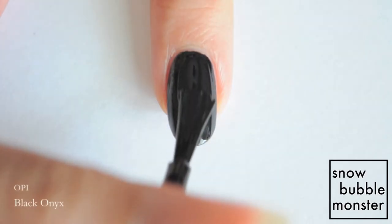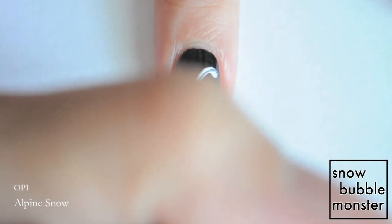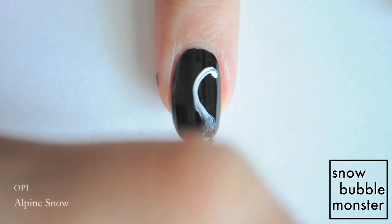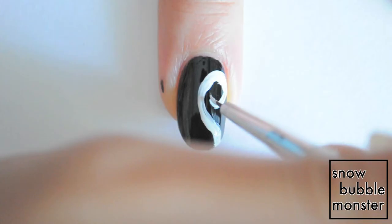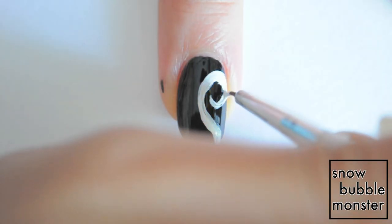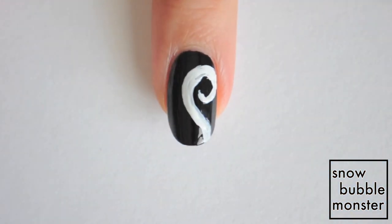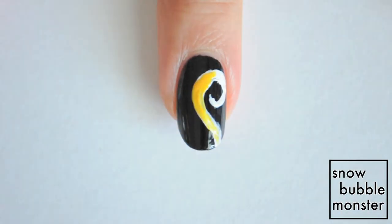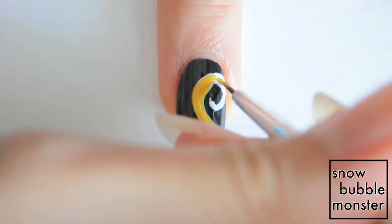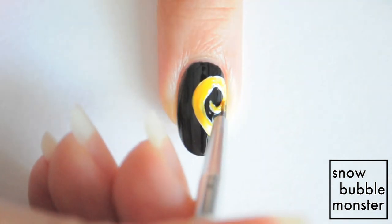The second design is inspired by the heart print on the side of Law's shirt. Apply black polish for the base, then use white polish to create half the heart design. I recommend using a reference if you don't remember exactly what the heart looks like. Paint over the white with yellow polish and clean up around the edges with black if necessary. White really helps make the yellow pop so I recommend doing that step, but if your yellow is opaque enough then of course you don't have to paint white first.